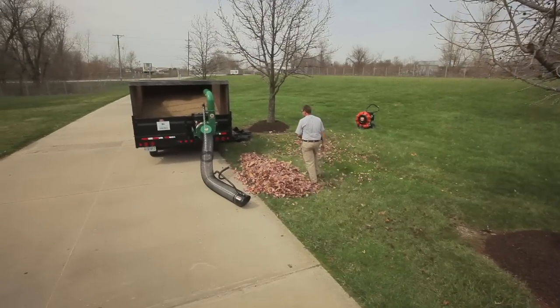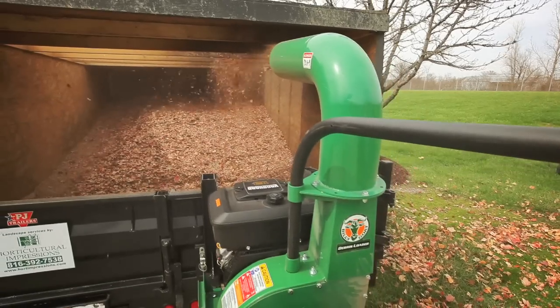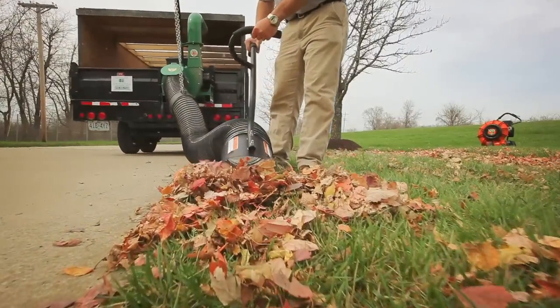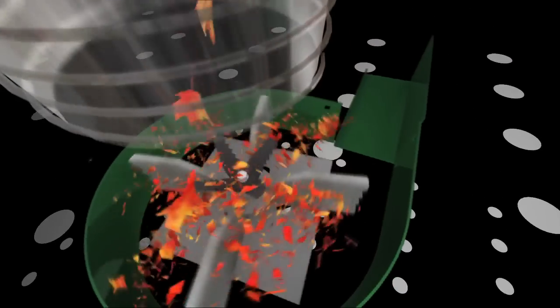When it comes time for leaf loading, maximize your efforts with the new DL series of truck loaders from Billy Goat Industries. To maximize your loads and minimize your dump runs, the new DL series features the ultimate in dual shredding technology by combining the proprietary Piranha Blade with our proven armor plated serrated impeller.